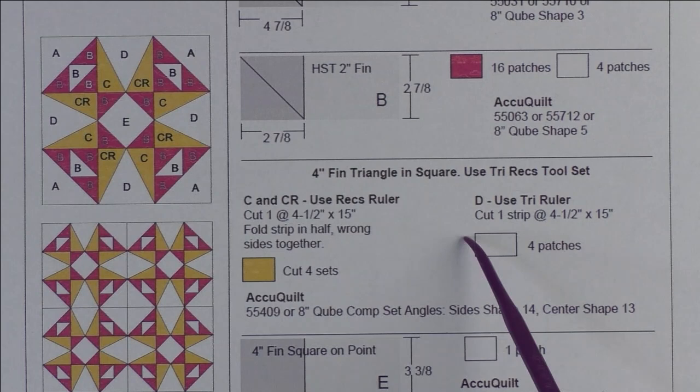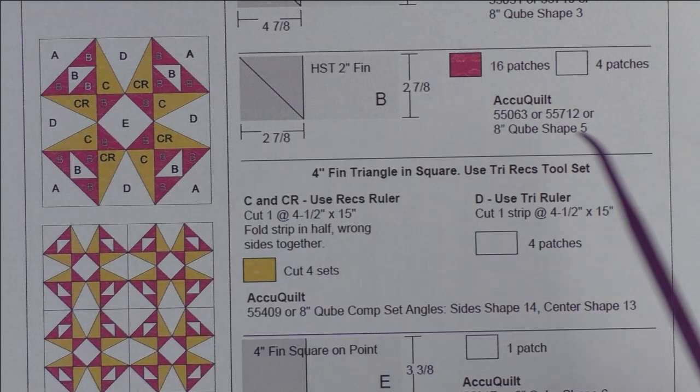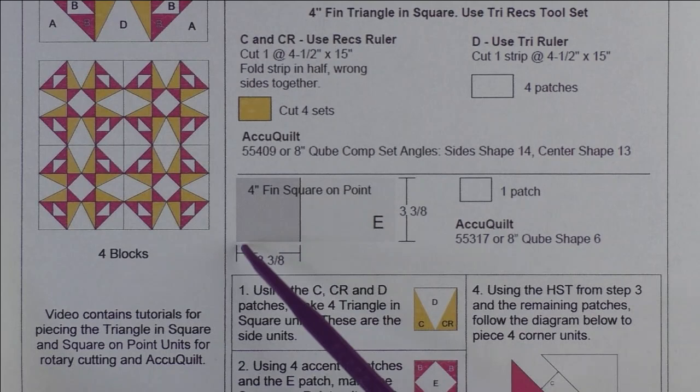The next patches are for the four-inch finished triangle and square. We have C and C reversed — that's the sides of the triangle — and we have D, which is the triangle. Later I will go over cutting these. Here are the Accu Quilt dies that will cut these shapes.